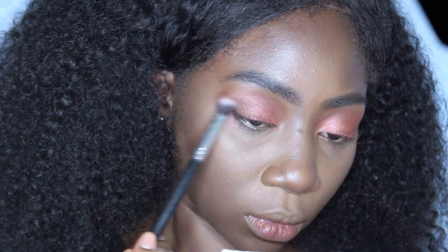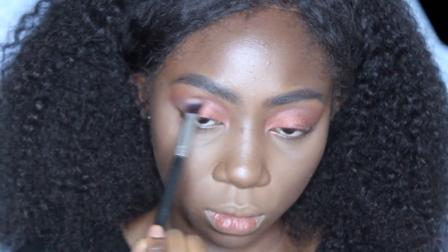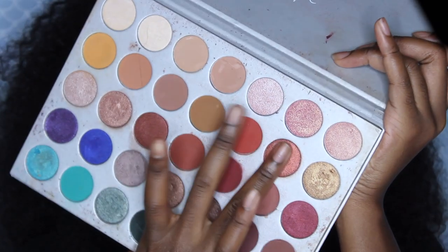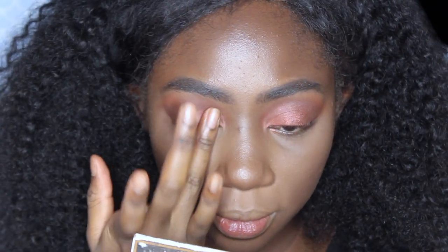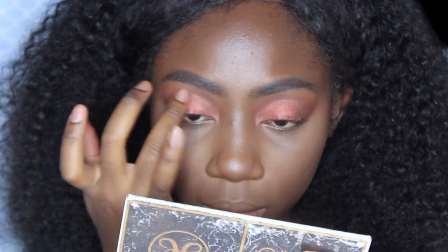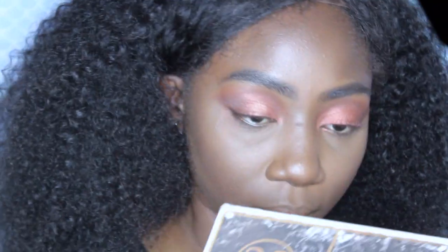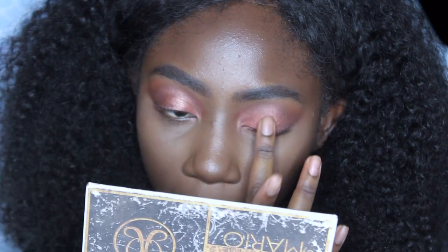Going back into that brown shade, I'm gonna blend out the edges and the crease some more. Then I'm gonna use the color "Firework" and apply that right onto the center of the lid. Now I'm going to apply a gold right on top of that. I'm actually going to go in with a darker brown because I still feel like the brown isn't doing justice — it looks more orangey instead of a smoked-out brown. I'm gonna use the color "Chip" on the outer edges of my eye.